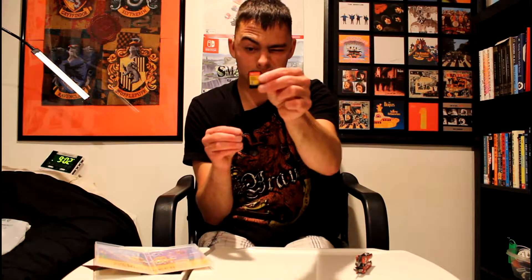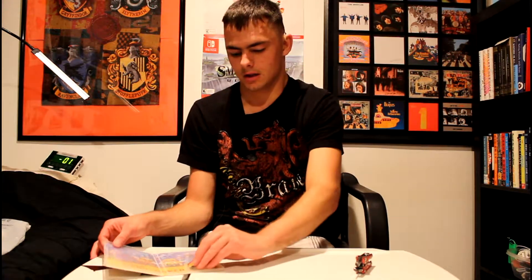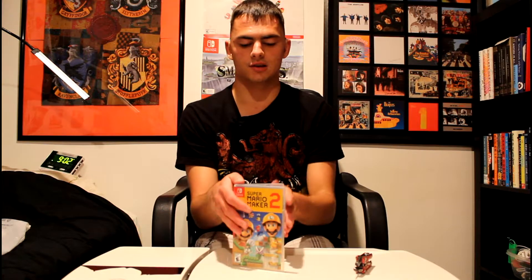And then here's the game, it's right here — Super Mario Maker 2. So we're going to do some let's plays on it, do some videos. I'm going to do fun videos on my channel for Super Mario Maker 2.